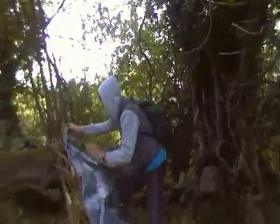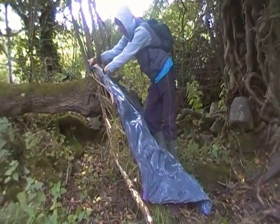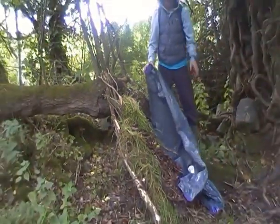So instead, I'm just going to take my process sheet and put it at the top. I'm going to fasten it at the top with a bit of nettle cordage, which I will show how to make.